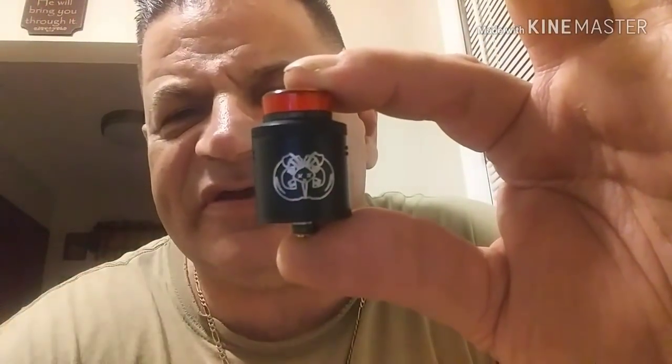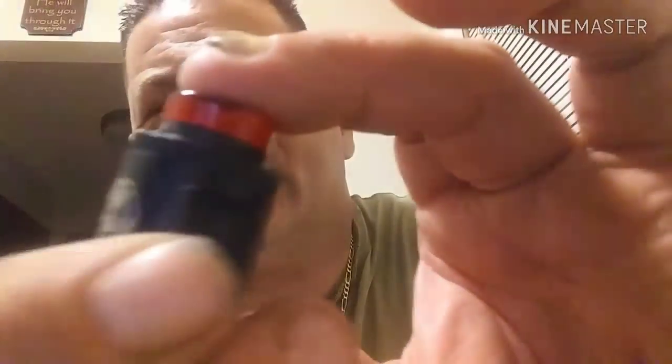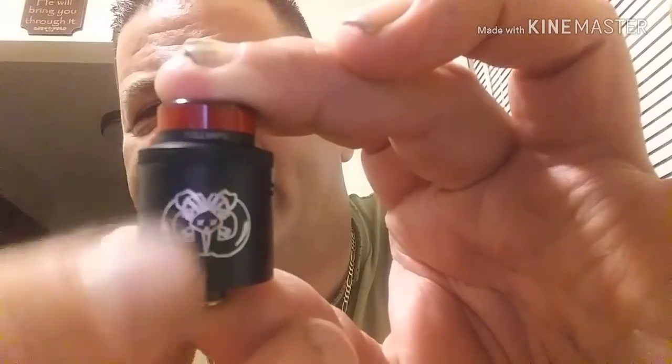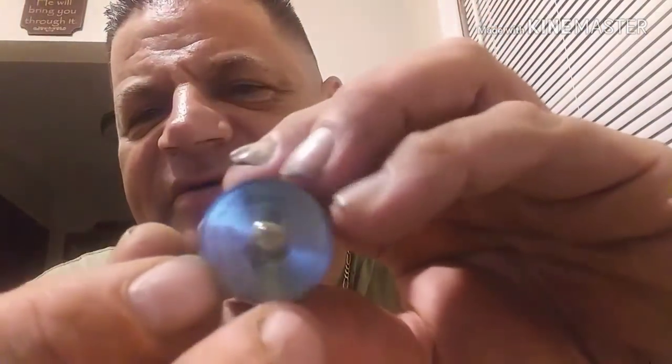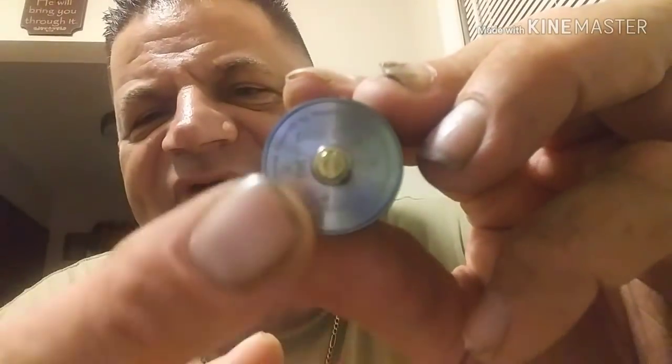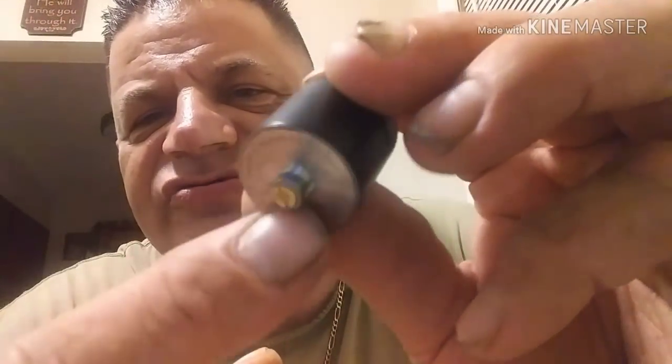That's the Drop Dead with the Dead Rabbit on it. The only markings on this whole thing — it says 'Hellvape' up on the very edge of the drip tip, and on the bottom we have 'Drop Dead' and 'Hellvape.' You've also got your 510 gold connection.